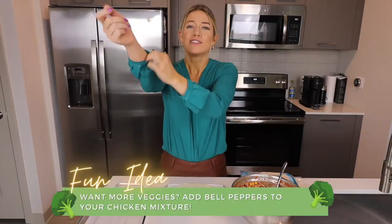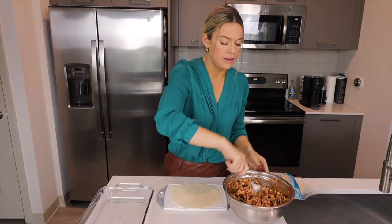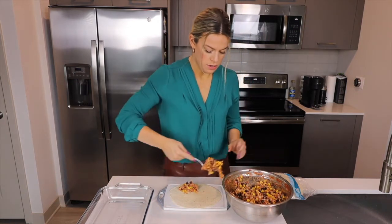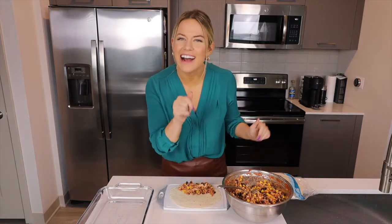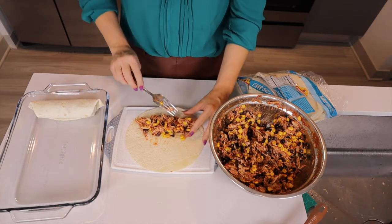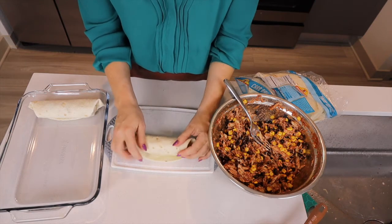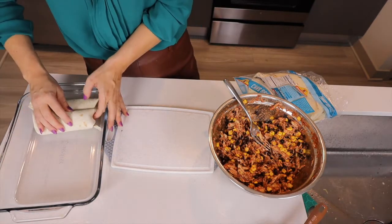The next part is the wrapping of the tortillas. Let's make sure our sleeves are all the way up and our hands are nice and clean. Grab a big scoop of the chicken mixture and put it on the edge of the tortilla. You might need about one to two scoops depending on how hungry you are. Make sure it's towards the corner of the tortilla so it's a lot easier to spread. Fold in the sides, wrap it, and then roll it down. Where the seam is, make sure that is flat down so none of the good stuff gets pushed out.